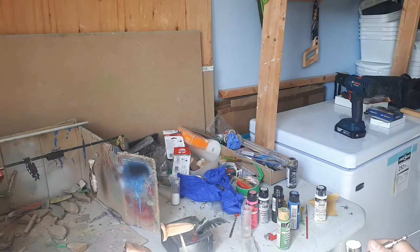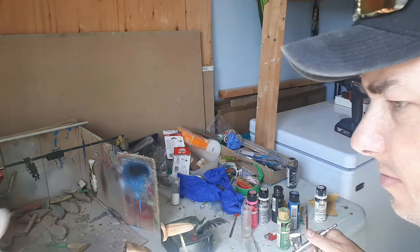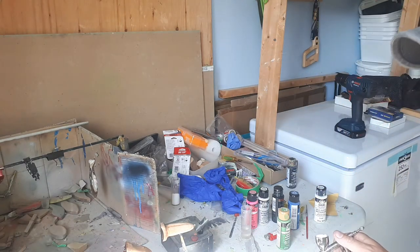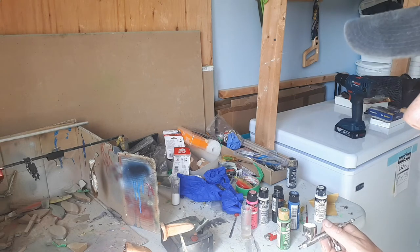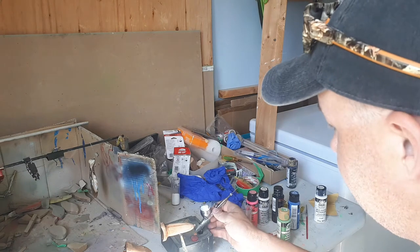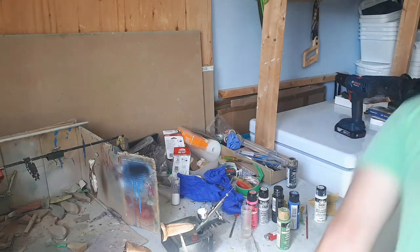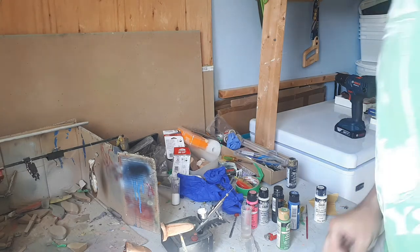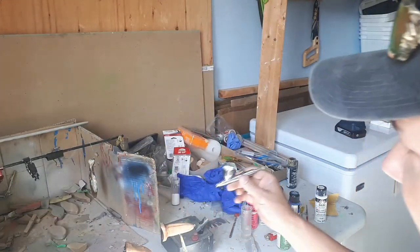She sure does pound paint out of there. These are barely hanging on, so I am going to go turn the air pressure down. Yeah, I guess 110 pounds of air going through her makes the paint fly everywhere.